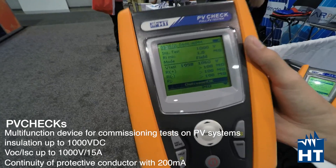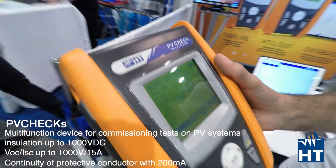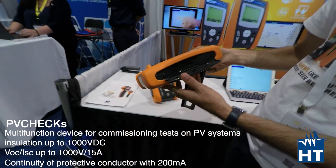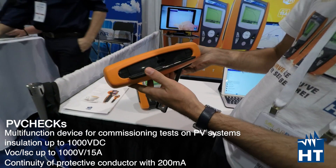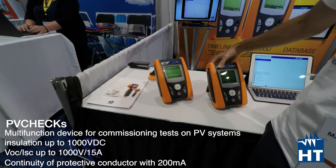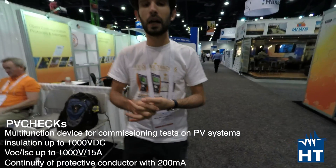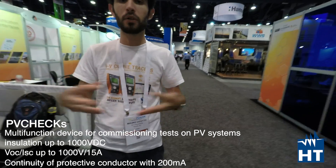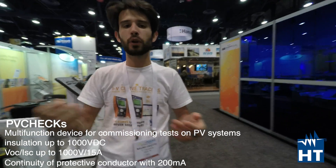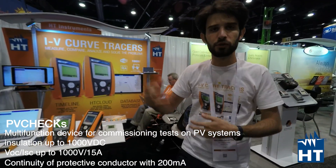It's a 10-second auto mode and you get all the values just like that. You can easily download the data to a PC using the optical USB connection here, and you can do reporting. The software is included in the package — it's called TopView — and with it you can generate reports of everything you've done and export a PDF in just a few clicks.